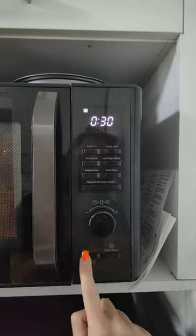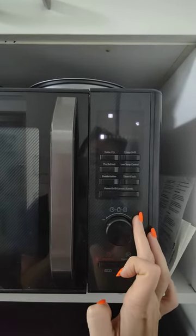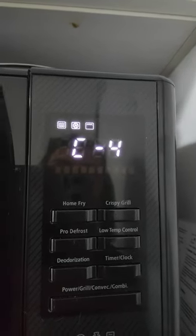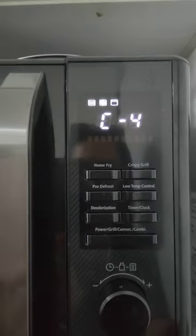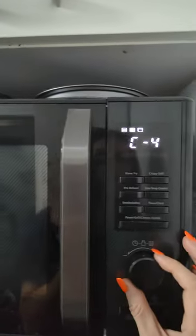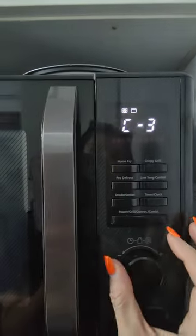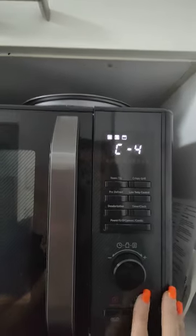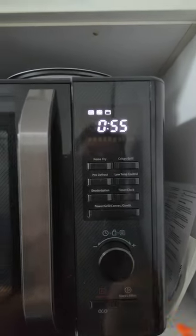Now if we want to cook a roast dinner in here, we go here — cancel first, then we go to power and grill, and we roll this dial. We are looking for all three of these symbols — the top grill, the oven sign, and it microwaves at the same time. That's C4. If you don't want the microwave and just want the grill, you can select just those two symbols. I'm impatient so I like to zap it all. Then press select and we can go up to 50 minutes — cook your hot chook, your carrots, your peas, your potatoes, off she goes.